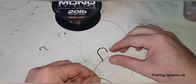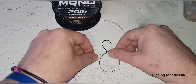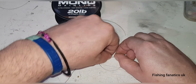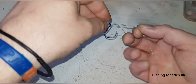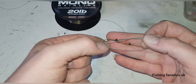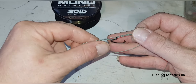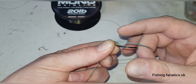You create a loop like that, then pinch the loop — so you've got your tag end and your main line on this side. Then with the hook you send it through the loop like that.